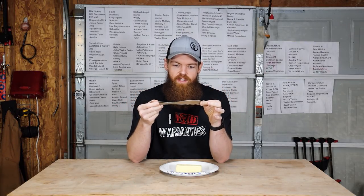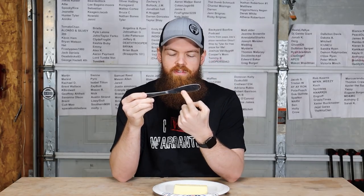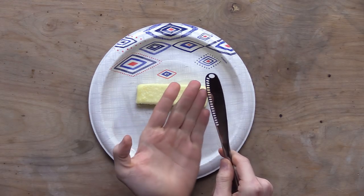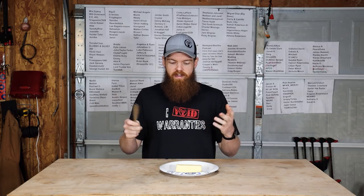All right guys, so in my last video I tested this butter knife — it has these holes on the bottom. The purpose of this butter knife is you're supposed to run it across the butter, the butter comes through the holes and curls over, and somehow that's supposed to be better for spreading the butter in some way.